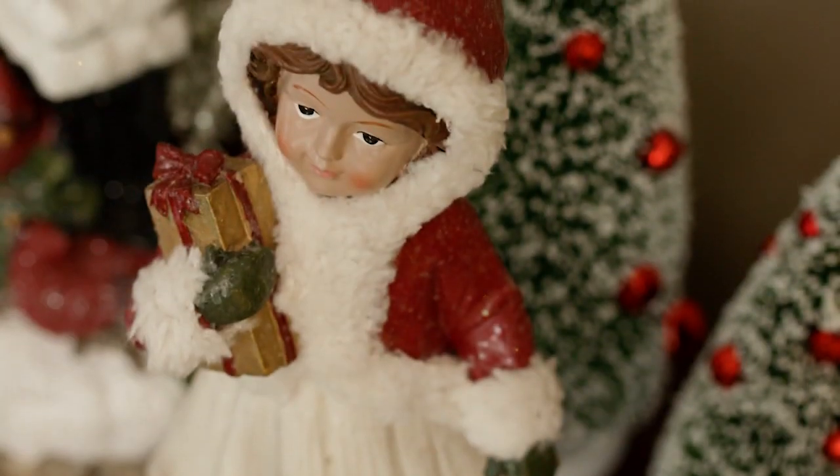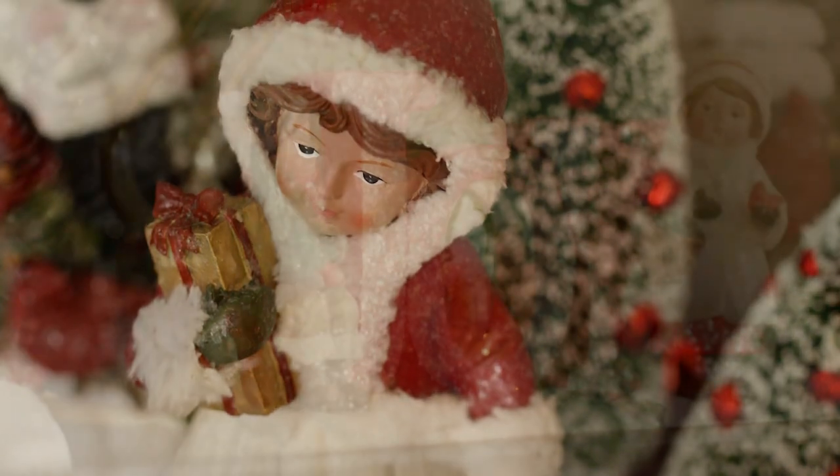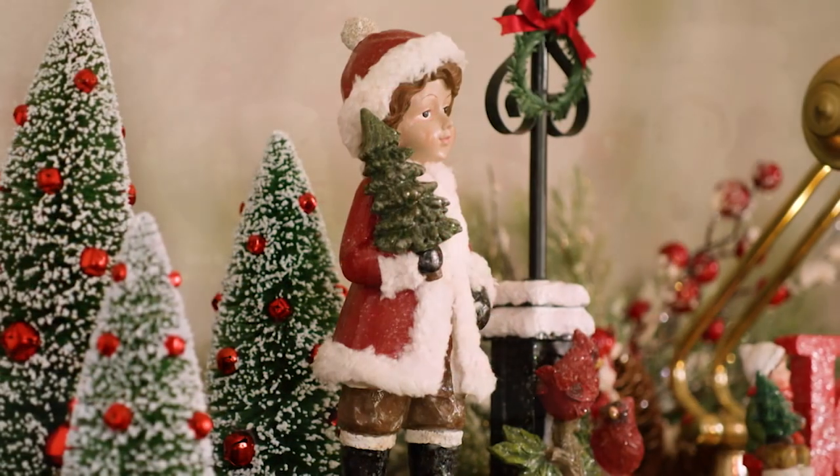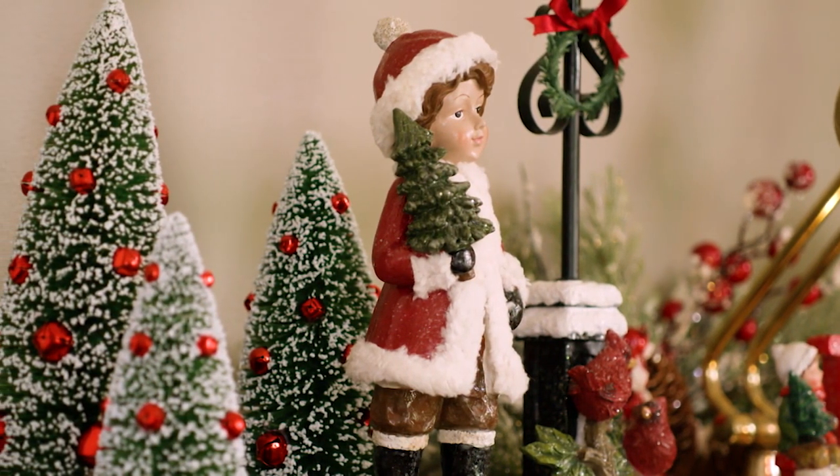When decorating for the holidays, sometimes it's nice to go small. Adding holiday decor to small spaces is easy. Start with your centerpiece. Here on the piano, we started with our joy sign and then layered figures and trees around it.